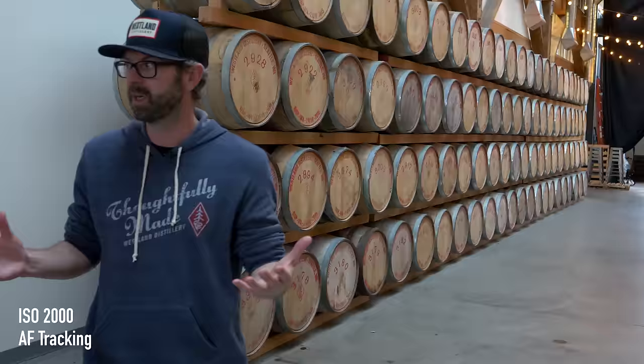Let's just talk about whiskey in general. Whiskey is a distilled spirit made from cereal grains, and generally when we talk about cereal grains, we're talking about corn, wheat, rye, and barley.